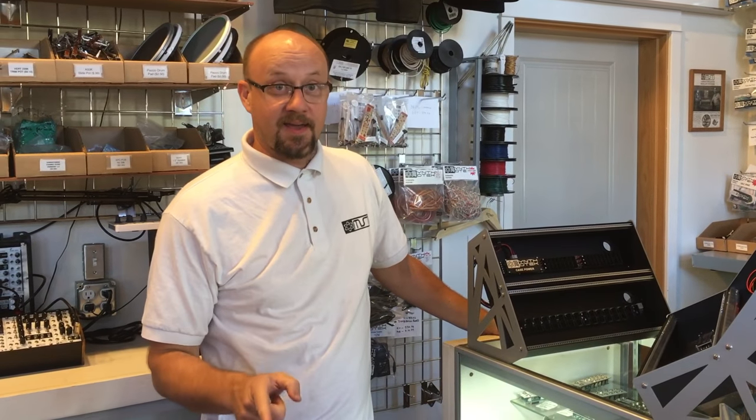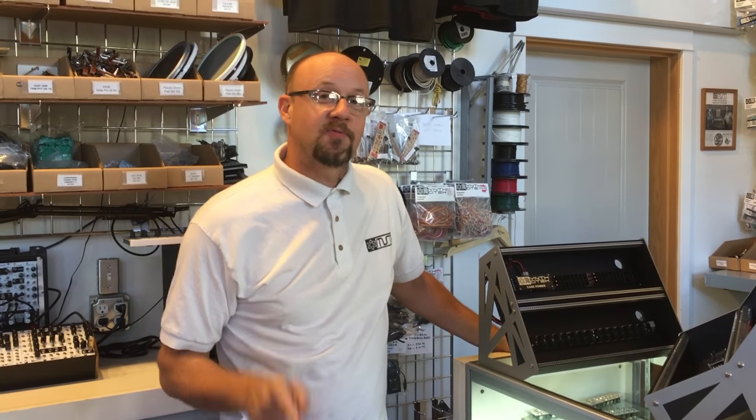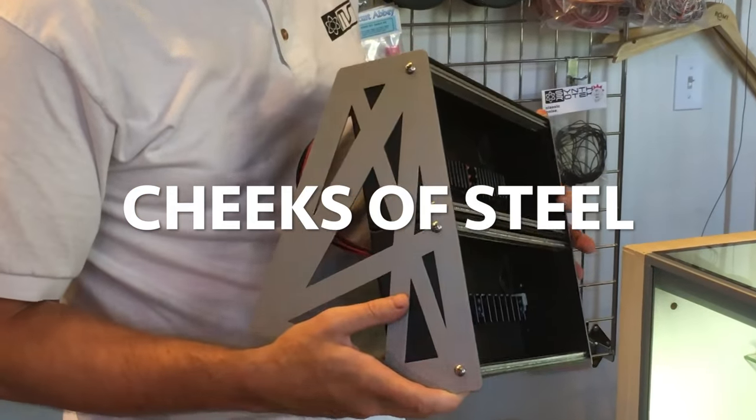Hey folks, Steve here again from Synthrotech, and today we're really excited to announce yet another product for Eurorack. What we have here is our Cheeks of Steel Eurorack case system.